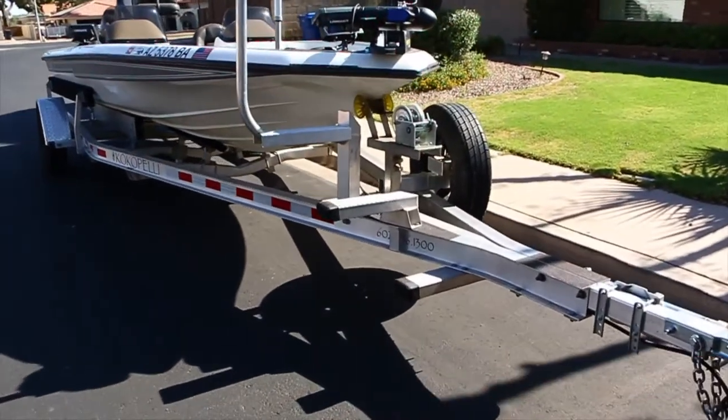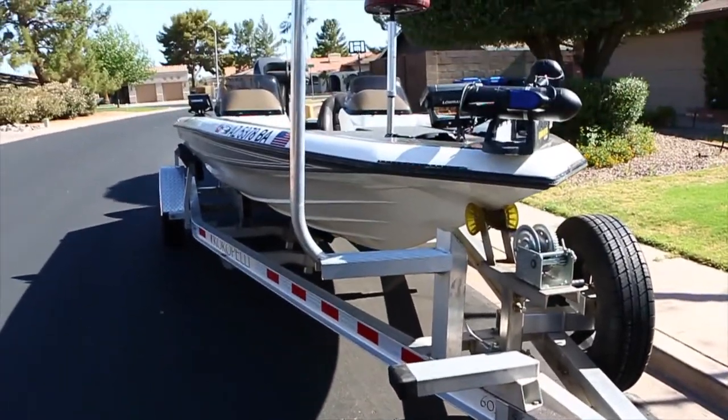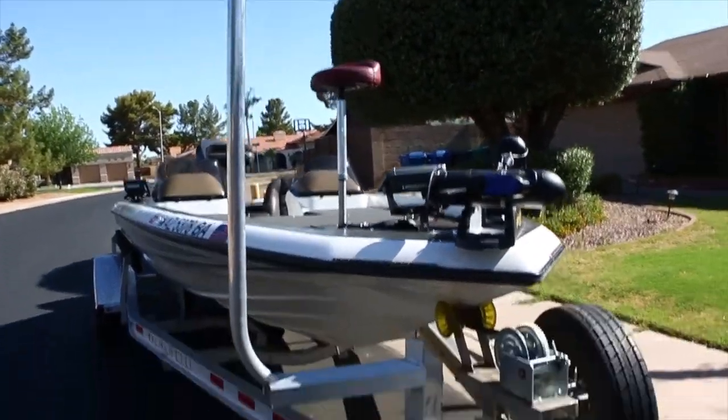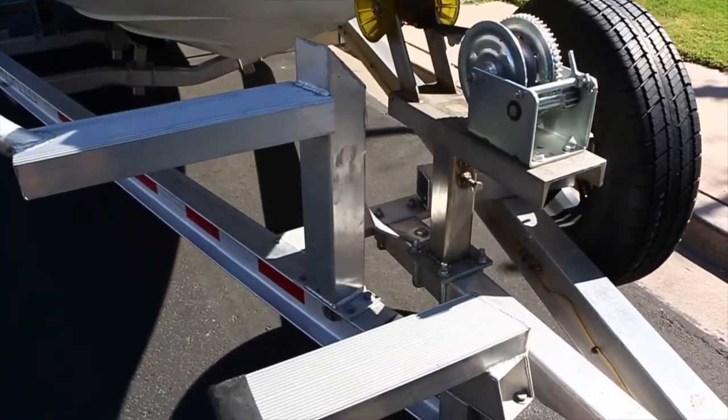I wanted to show you the steps for the trailer — you've got three steps and a grab bar, and it's all custom-made out of aluminum stainless steel.